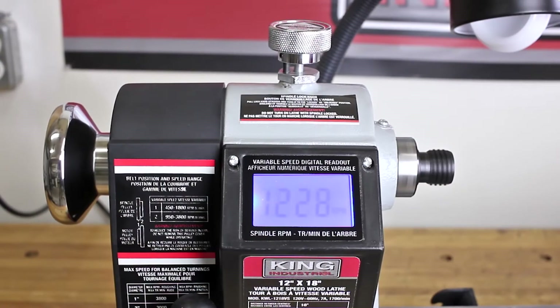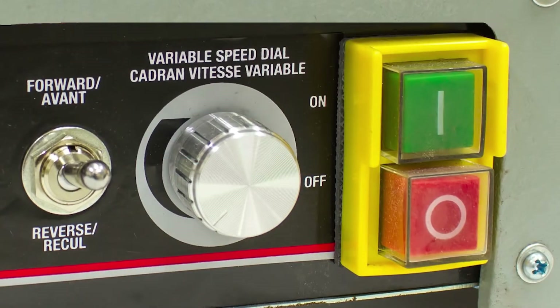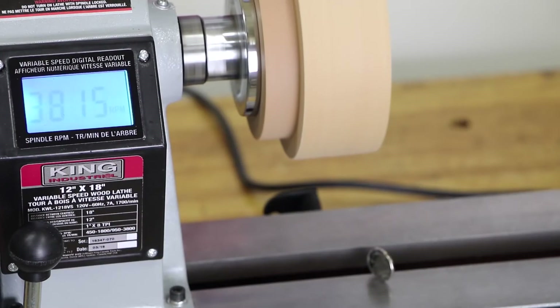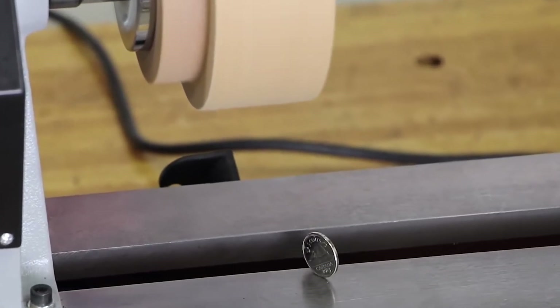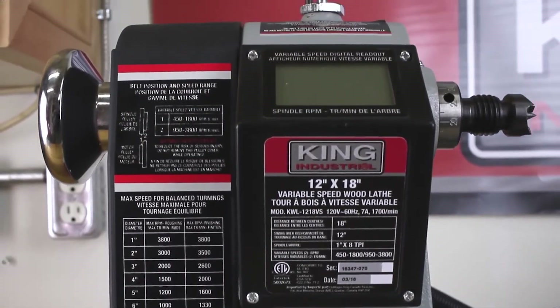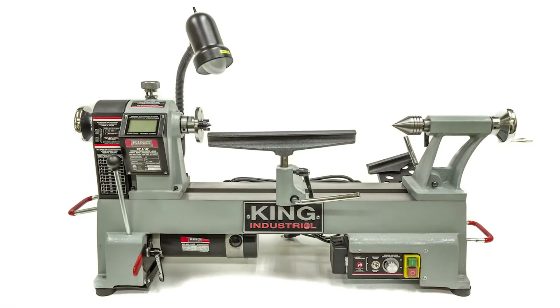In addition, the KWL-1218VS is equipped with a digital speed readout and a variable speed selector dial that provides precise spindle RPM control. To facilitate smooth turning through its entire speed range, the 105 pound KWL-1218VS features a heavy duty machine cast iron bed, head and tail stock, reducing vibration and chatter.